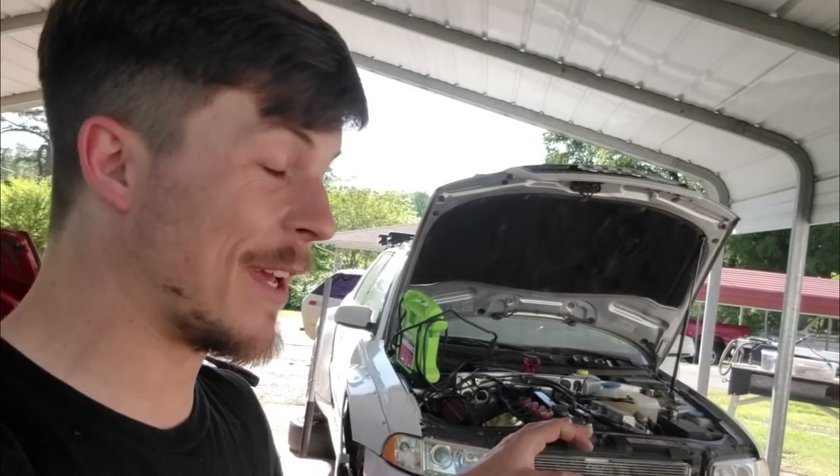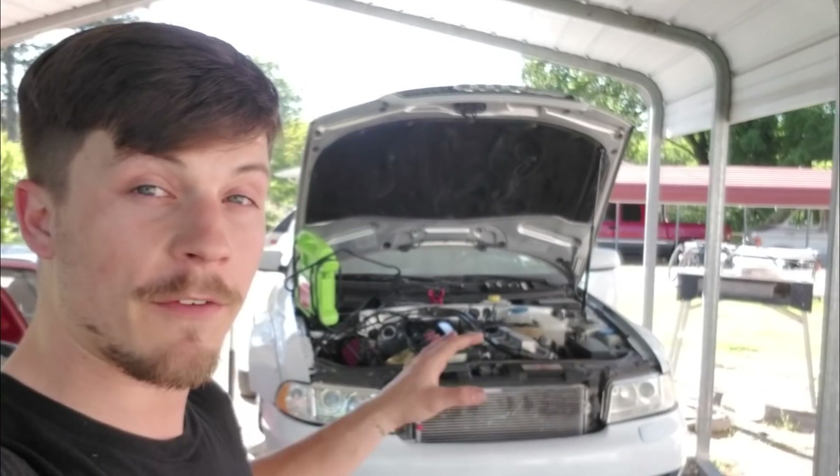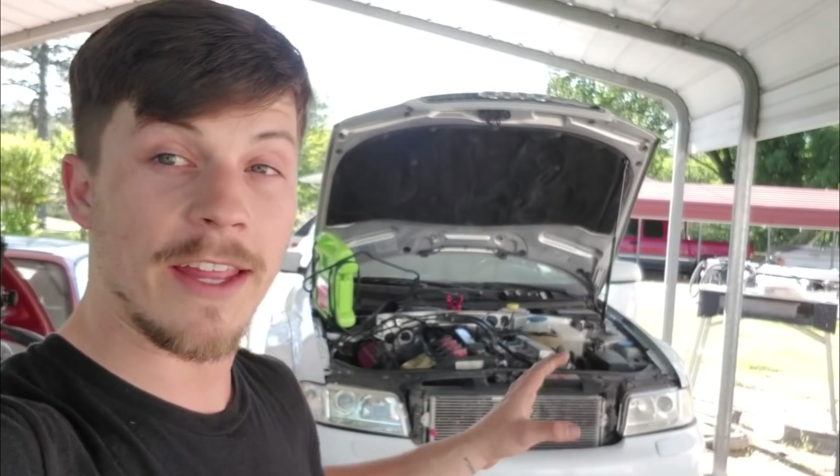Guys, I got them wired up. I don't know if I've ever been so proud of a mod in my life. This is the first thing that I've designed on the computer, put on a car, and it worked and it fit. You're going to love it. Before we get to that though, I need to talk about something. Do you guys remember when I first got these headlights and Excite Lighting put the halos in? I tested them and they looked really great, but the turn signals looked awful.